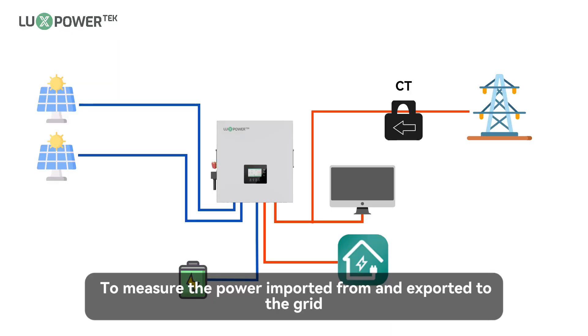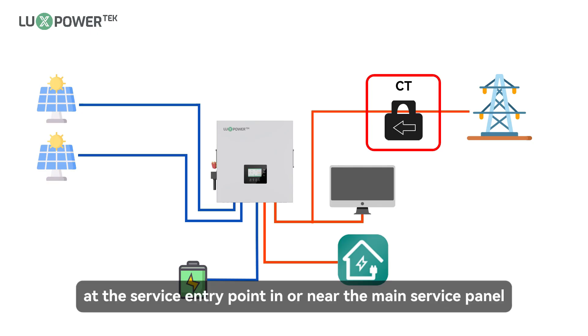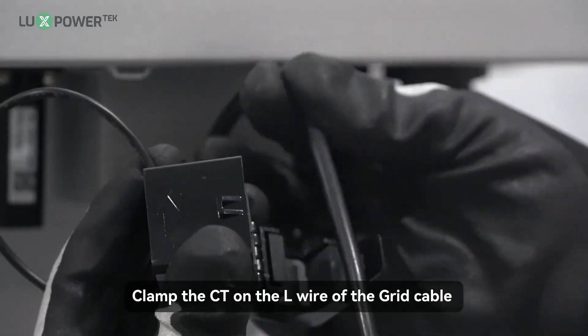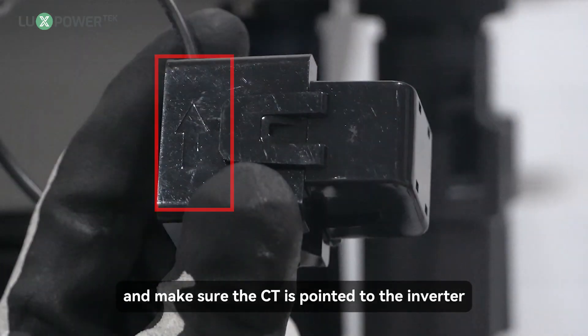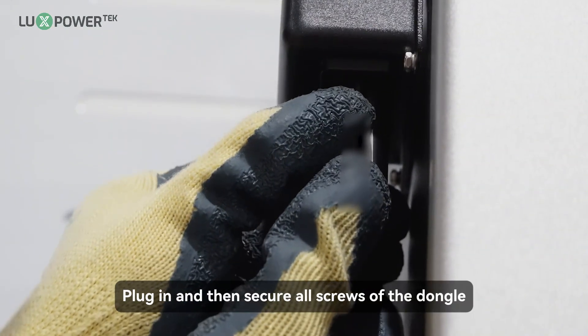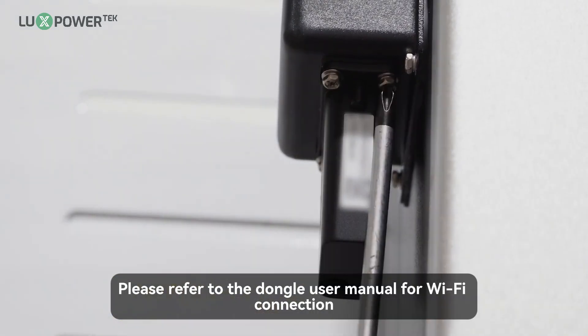Step 5: to measure the power imported from and exported to the grid, a CT or meter must be installed at the service entry point in or near the main service panel. We standard supply 1 CT for 1 inverter. Clamp the CT on the L wire of the grid cable and make sure the CT is pointed to the inverter. Plug in and then secure all screws of the dongle. Please refer to the dongle user manual for Wi-Fi connection.